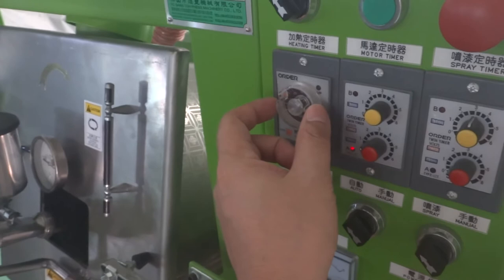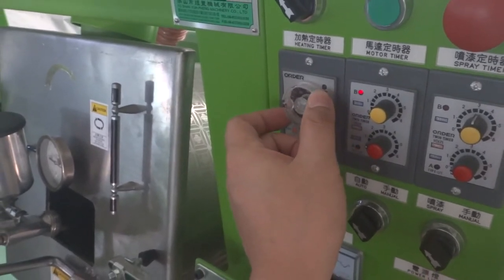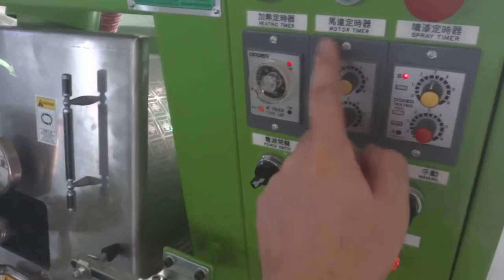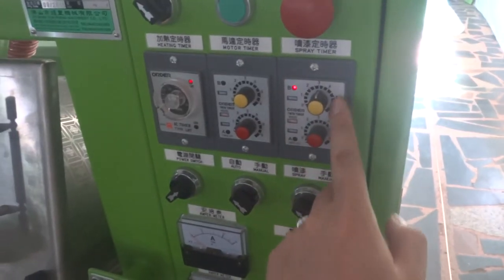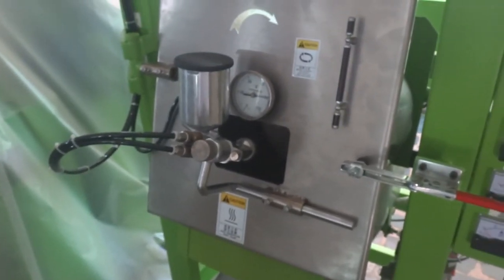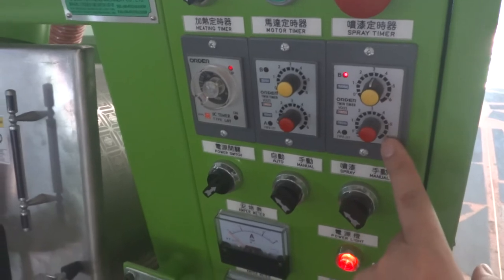You can switch off the timer or wait for it. We'll switch it off and start to spray. The timer will control the motor — now it's always running. Then it's spraying and stop. Normally we make spraying for 30 seconds and stop for one second.